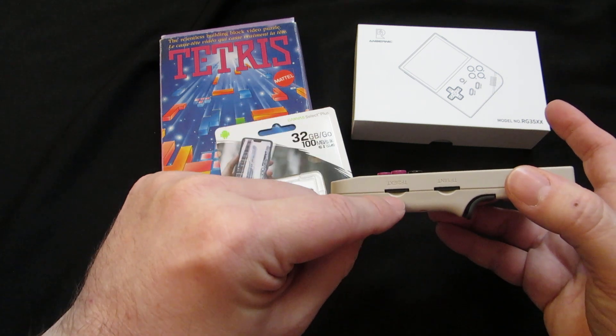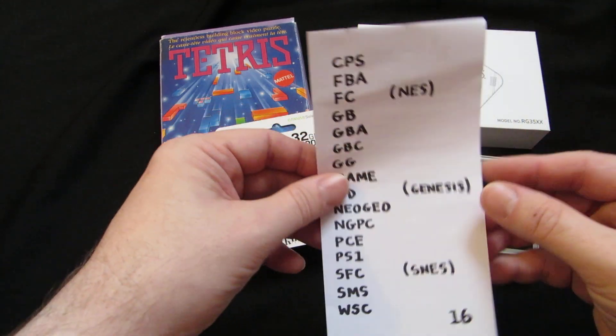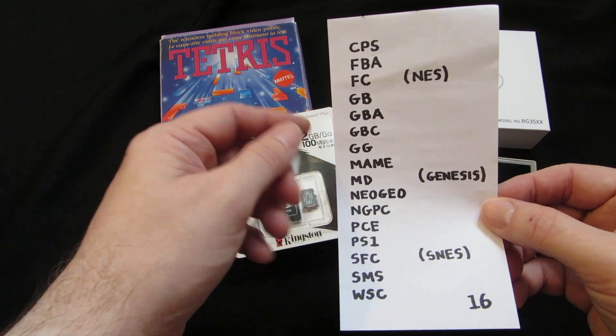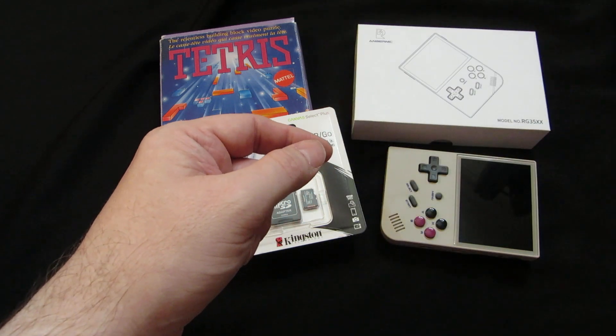Put your FAT32 card in there, turn it on, and the machine will create the following directories. Then you just put your ROMs in whichever directory you want. And that's it — pretty simple.